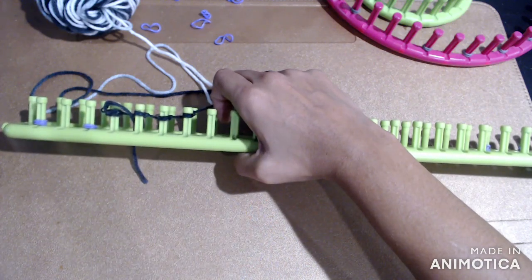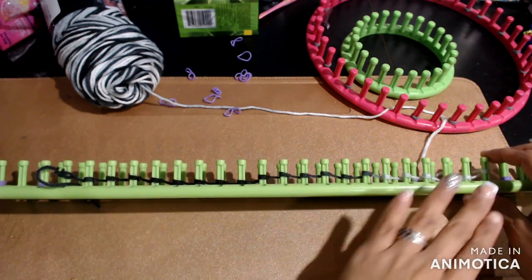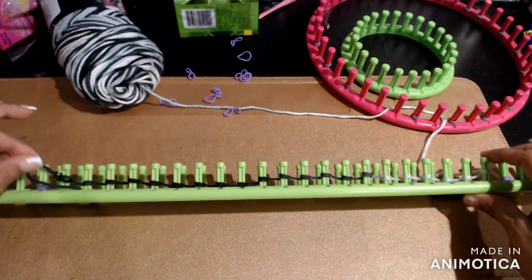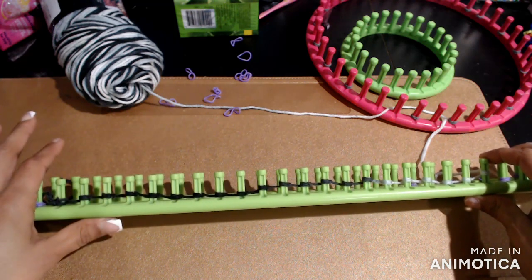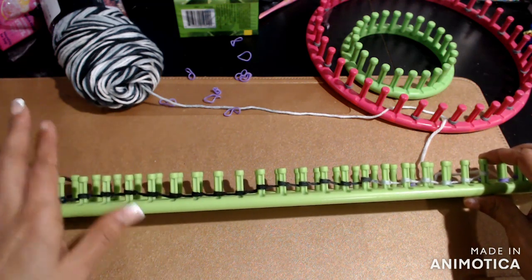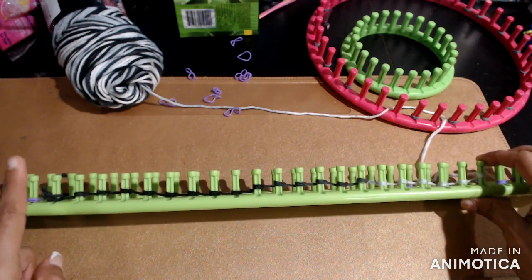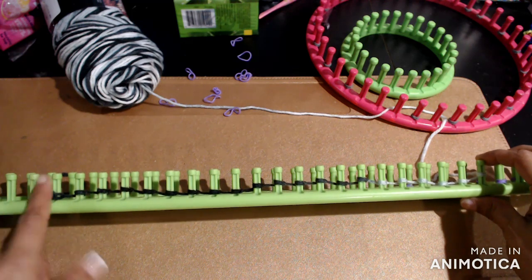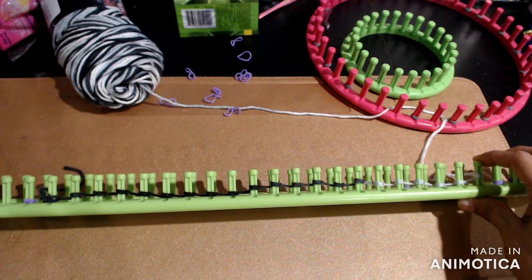I'm doing 20 pegs, so I'll do this for all 20 and then I'll be back. Now that we have all our rows cast on, it's quite simple — we're only going to be doing two different stitches throughout the whole project. Going from right to left is one stitch, and left to right is a different stitch, and we just continue that pattern.